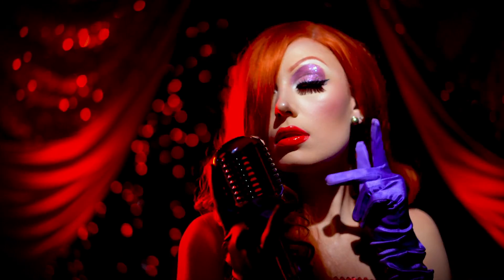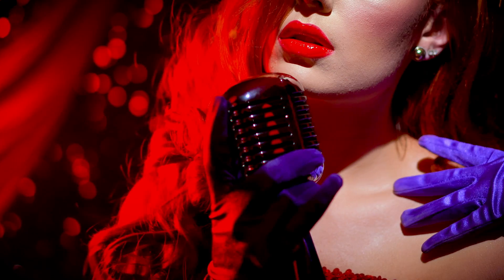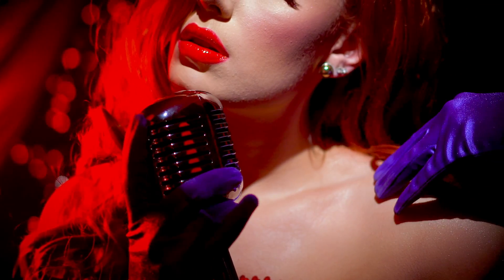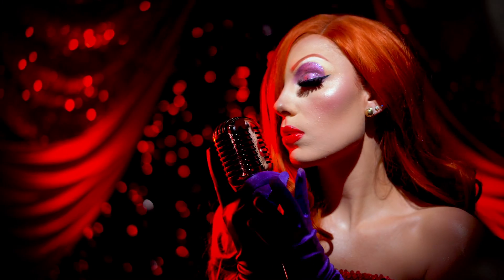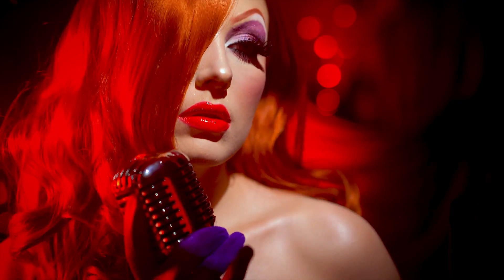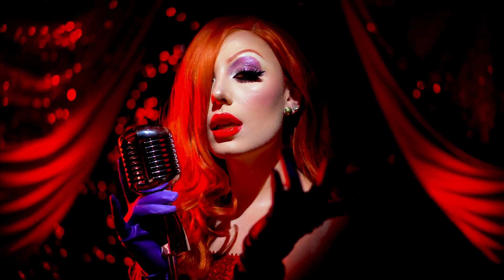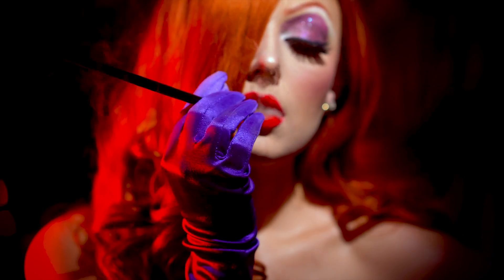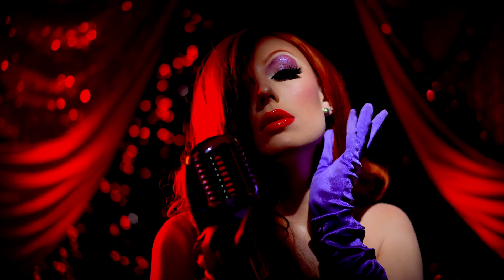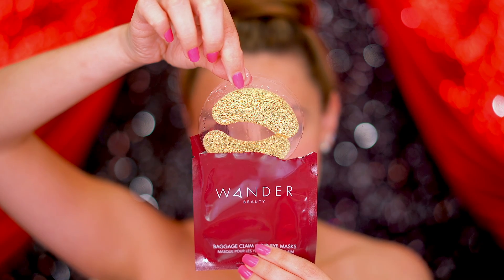Hi everyone and welcome back to my channel! For this boo-tiful Halloween, I'm showing you how to transform into the iconic and ever so gorgeous Jessica Rabbit. This is a more full glam glittery transformation where we manipulate the facial features to look like a cartoon. If you're liking this look so far, be sure to subscribe for more, and without further ado let's get into the tutorial. To start out this look, I'm applying some eye patches to smooth out and hydrate my under eyes.